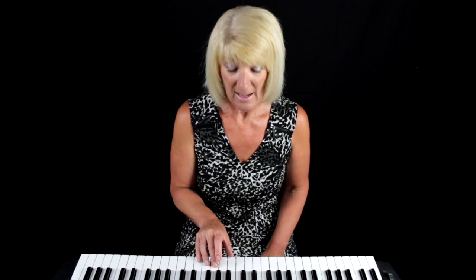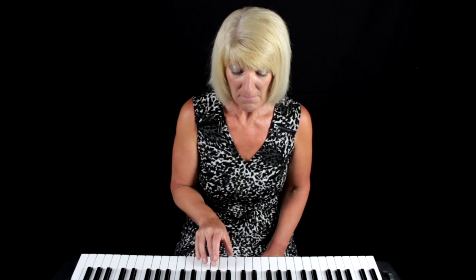Exercise number three in lecture seven: we have C, your new chord B-flat, and then F — and I'd like you to play that ten times. So: C, your new chord B-flat, and then F. Repeat that ten times.